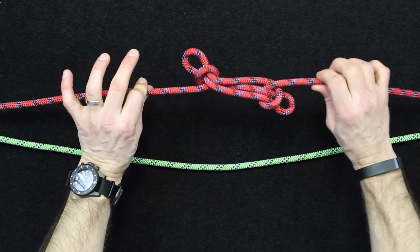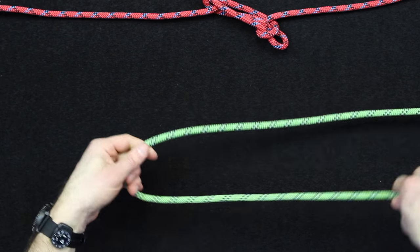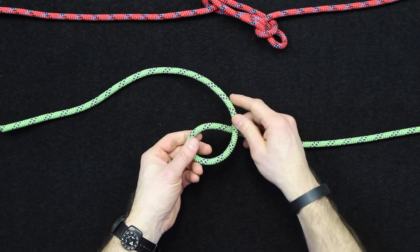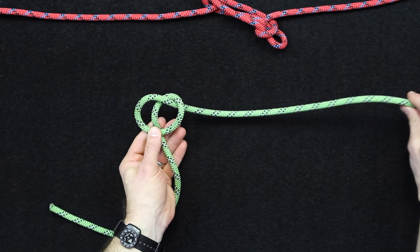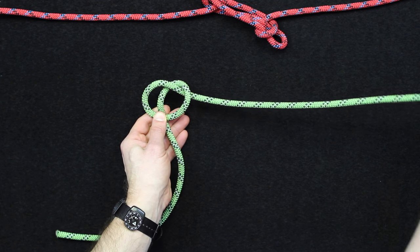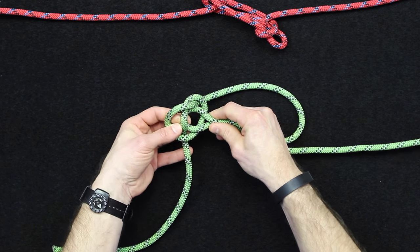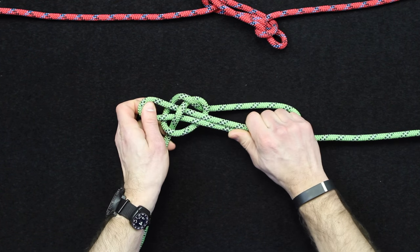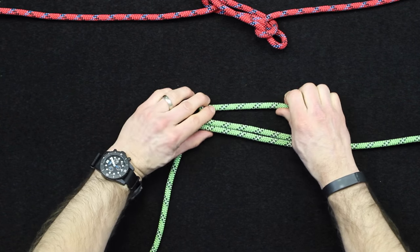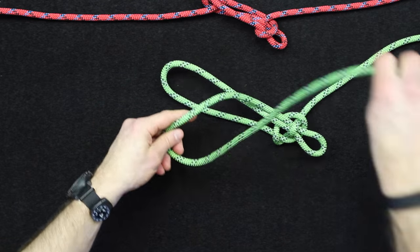This time what we're going to do is take our end and create this pretzel shape, so it kind of has an overhand loop and then it crosses behind. Your damaged section of rope is going to be at the top here, and you'll take a bite of this other side and actually weave this bite through the center section right here, just like so. Then tighten this up. That's one side.